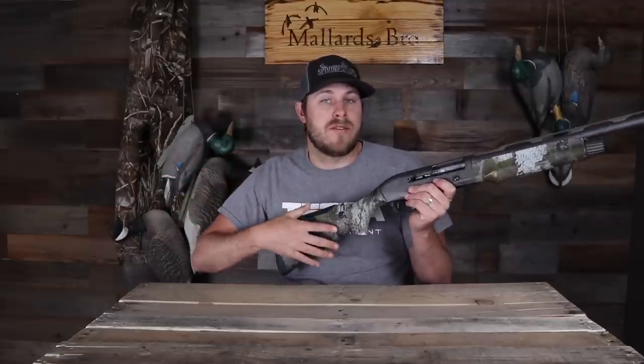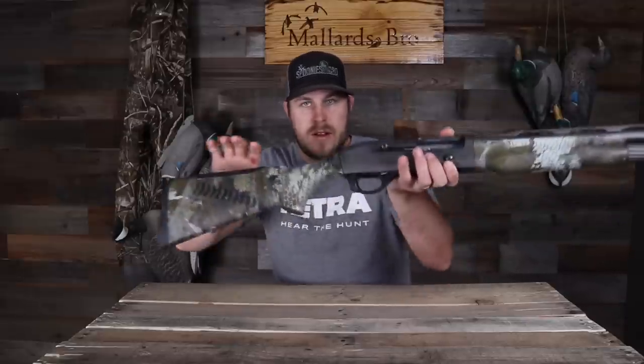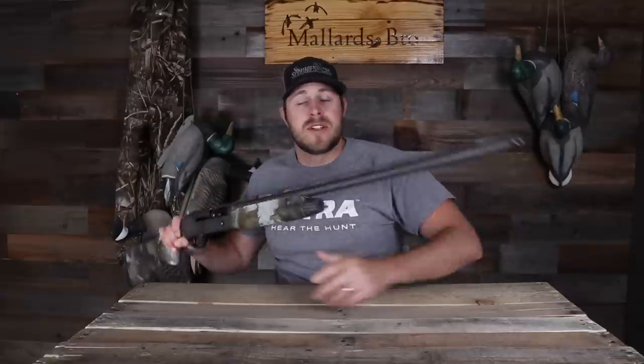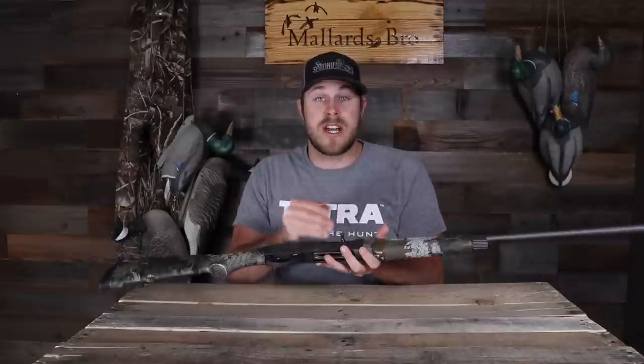The ComforTech stock really helps out with the recoil. With a 20 gauge you're not dealing with a lot of recoil anyway, but it still helps dampen it and makes for really comfortable shooting. I also like the safety on it — it's got a pretty decent-sized safety, a big triangle shape. I'll give you guys close-up shots of that. I've always shot the modified choke that came with the Benelli, that's what I've been shooting all season, and it's a three-inch chamber.